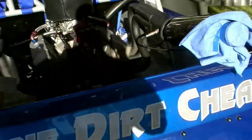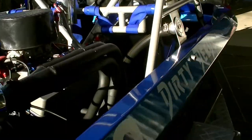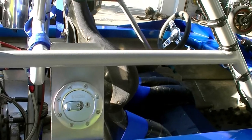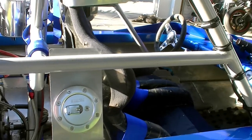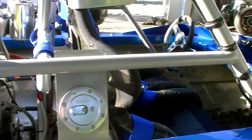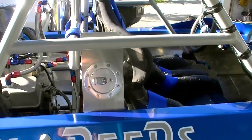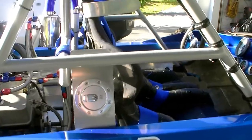The fuel filler is on the other side — you'll notice it's a metal cap and it's also recessed. We've mounted ours behind the roll cage so that in the case of a roll-over, the cap won't break off and spurt fuel onto the drivers.